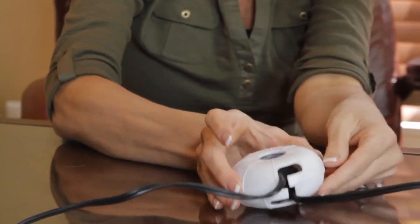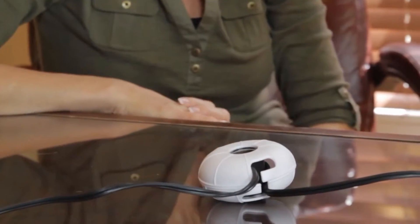Dream Baby's cord shortener keeps your child safer by keeping long dangling electrical cords out of the reach of children. They also help prevent the possibility of electric shock and risks of strangulation.